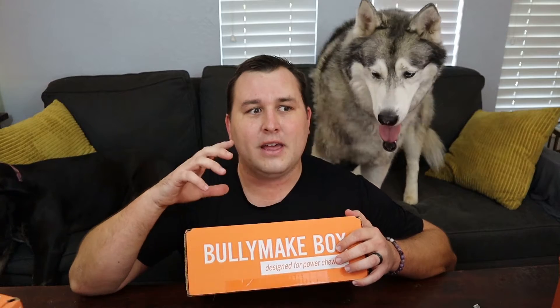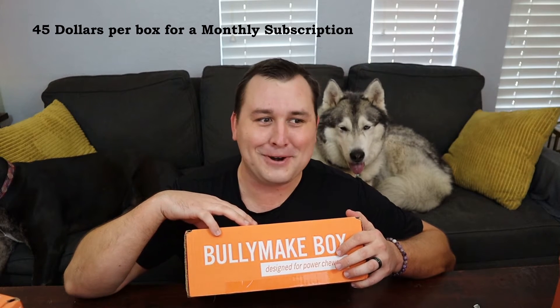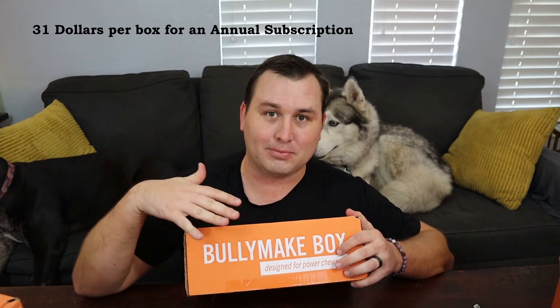It's been a very long time since we've done a Bullymake unboxing video, so it's time to catch up. We have nine boxes here, so you'll be able to see what nine months worth of Bullymake boxes gets you. Bullymake is a monthly subscription service that sends you dog toys and dog treats every month. Every month is themed. Most, if not all, of the treats are made by Bullymake and are made in the US.